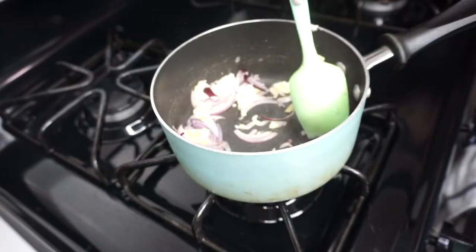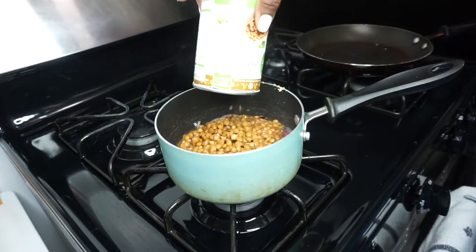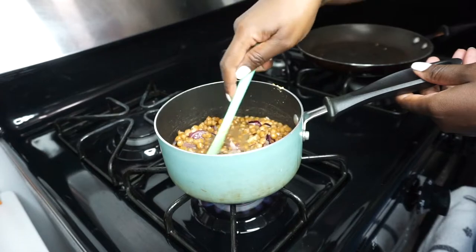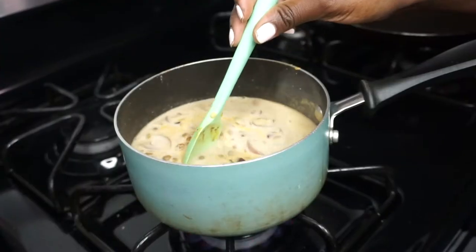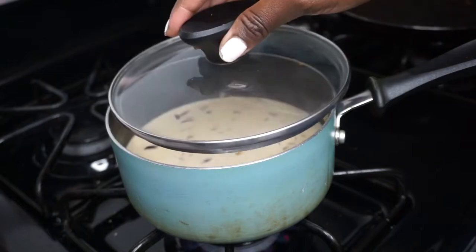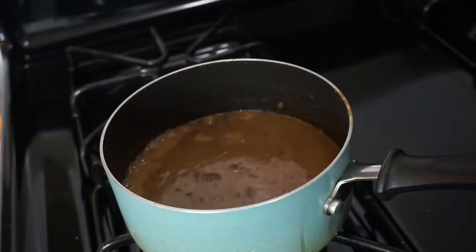To my pot, where I already have some onions and garlic, I'm going to add my lentils and stir that in. Once that comes to a boil, I'm going to add my coconut milk, stir it, then turn down the heat and let it simmer. When it's done, most of the liquid should evaporate.